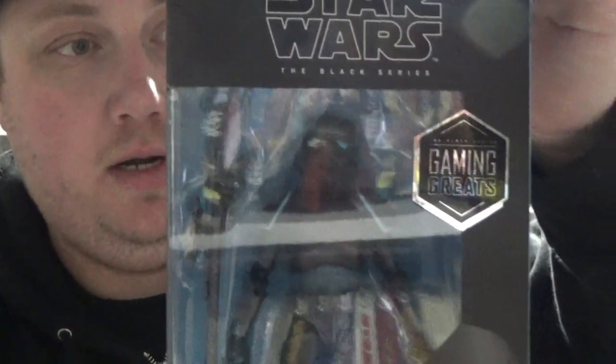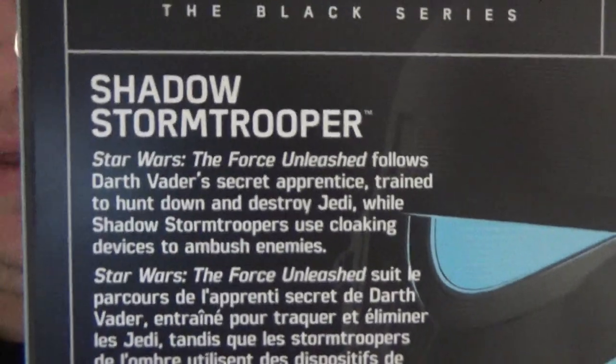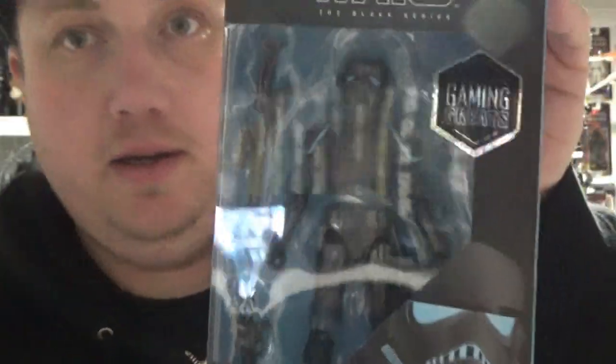Awesome-looking box again — I'm loving the colored look they're giving these figures. Look at the back, there's a bit of a write-up bio there. I've got the Gaming Greats logo as well as the sticker on the front. So let's open it up and have a close look.